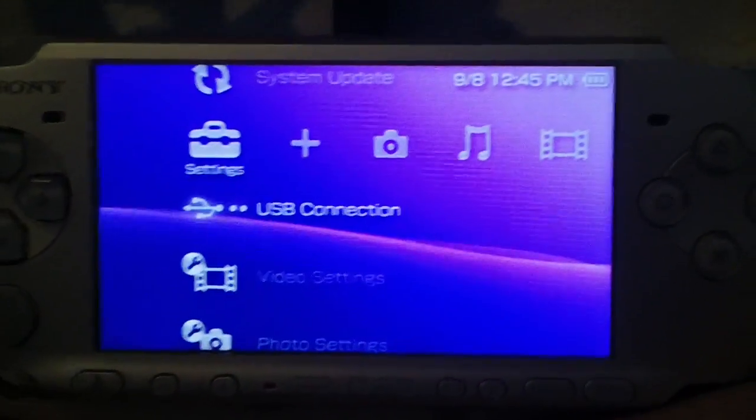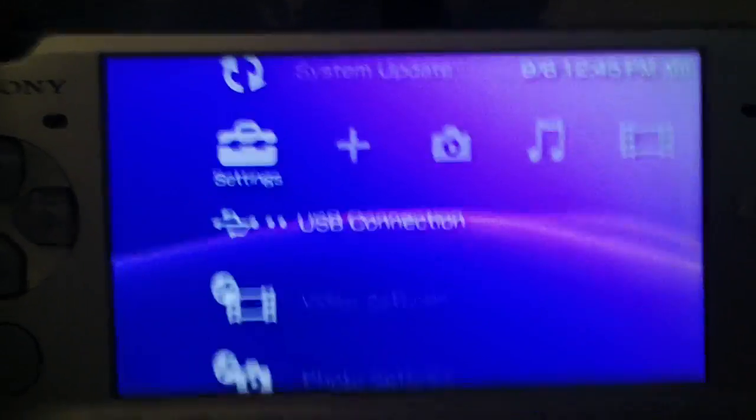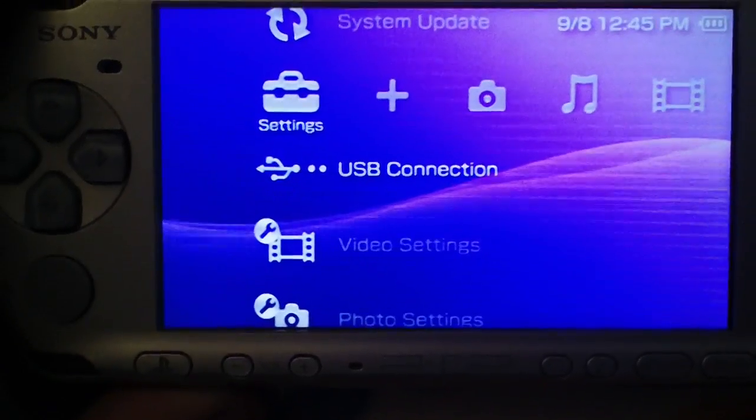All right, what's up guys? I'm just going to quickly show you how to install 620 Pro B9 permanent patch on any PSP model: 1000, 2000, 3000, and PSP Go.